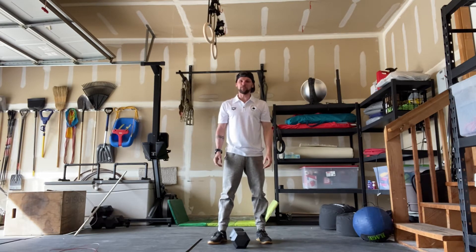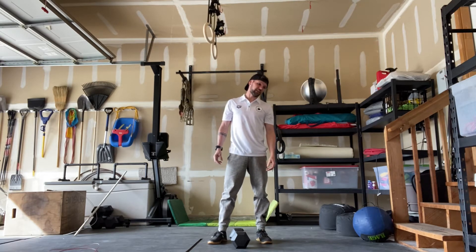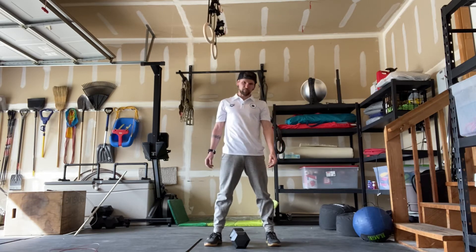Moving into option number two, we have six rounds for time of 15 dumbbell snatches — 50 pounds for men, 35 for women — and 50 double unders. Let me demonstrate those dumbbell snatches.